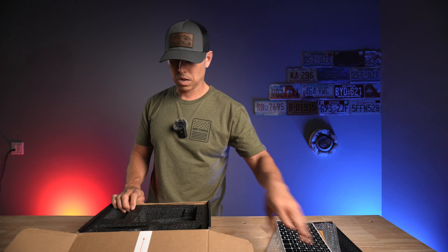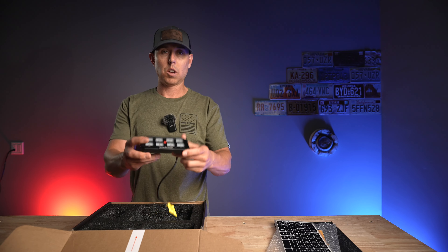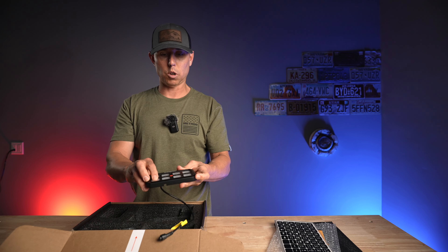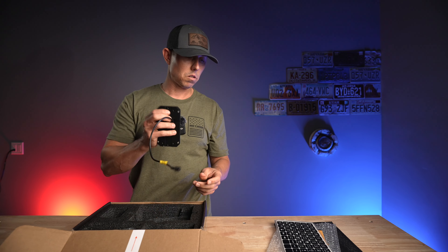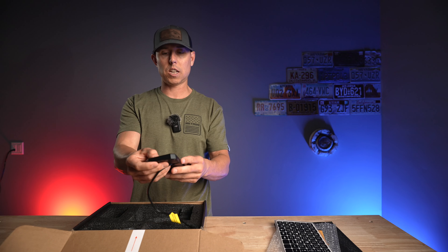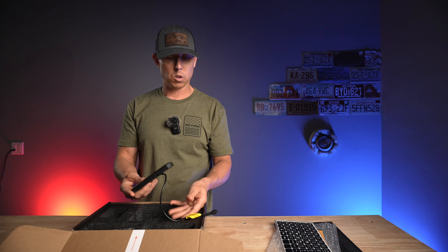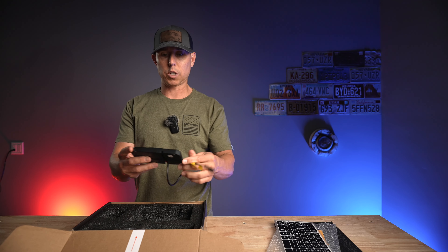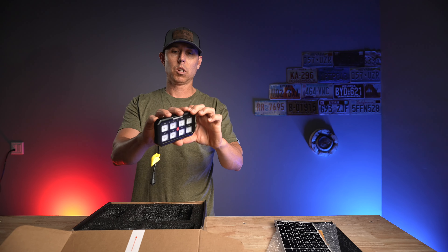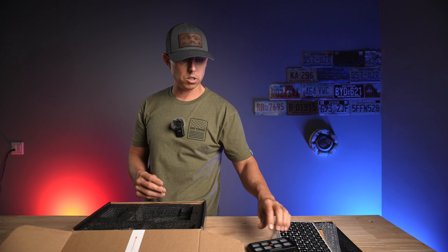And then we have the switch panel itself. This one has eight switches — see if you can hear that nice clicking sound, so you know whether you've hit the button or not. And there's the plug for your cable. Again, this is going to be that bigger panel, so in theory you just reach down, click it, and it's going to be easier to activate.